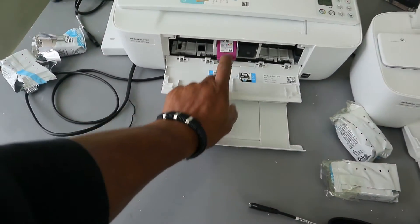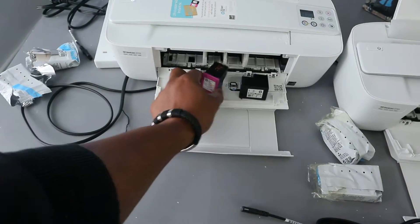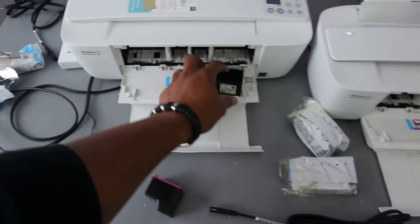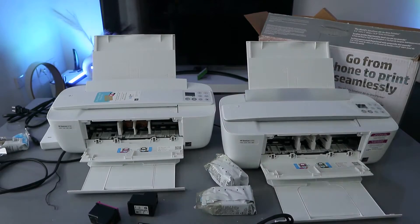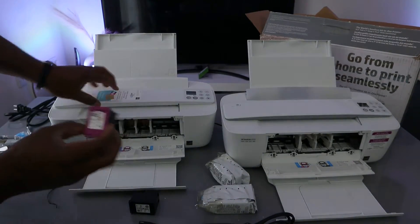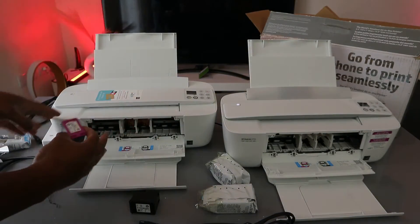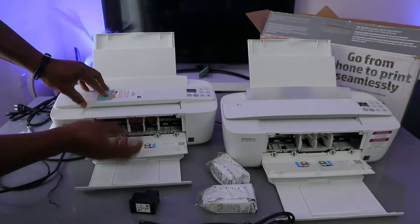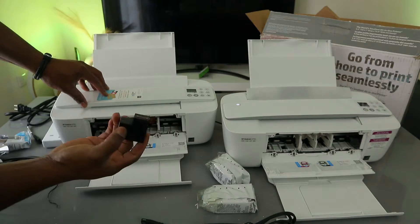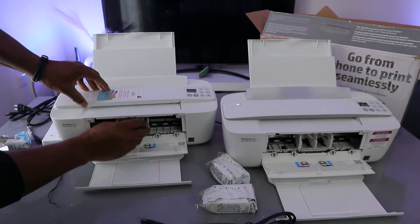To remove the ink, press okay. To remove and install the ink, you need to go in — the color cartridge goes to the left and the black goes to the right. Just go in and push it upwards, and the same applies to this one — go in and push it up.